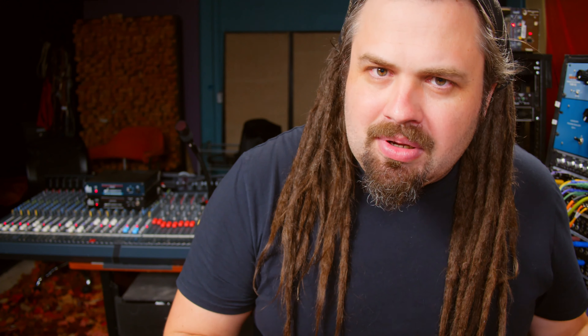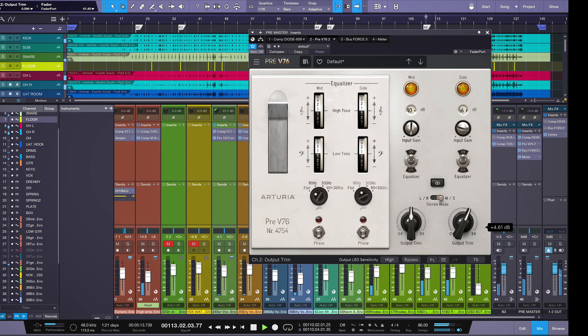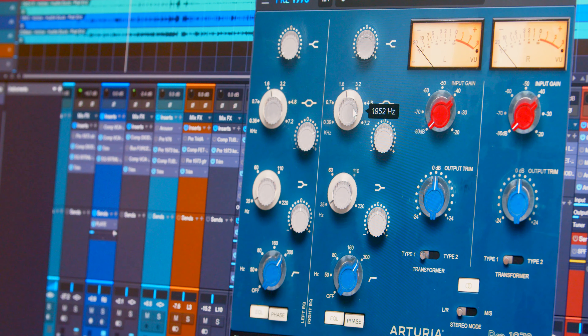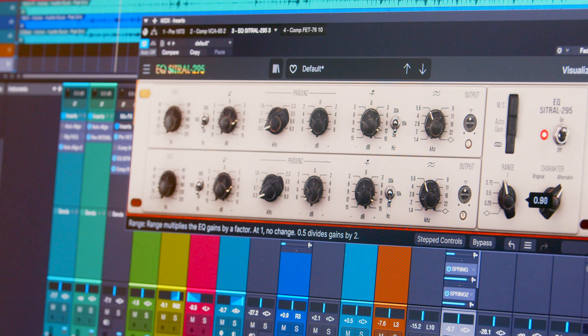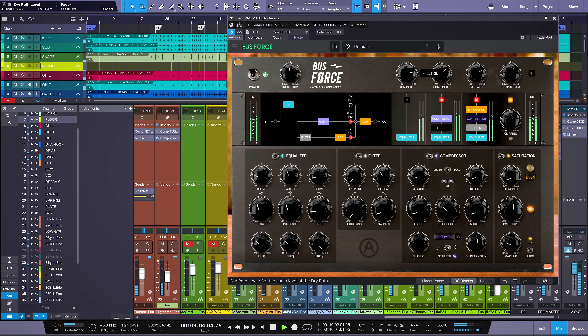Hey guys, Ryan Earnhardt here from creativesoundlab.tv. I'm hanging out today at Sonic Scoop, checking out the FX Collection 2 by Arturia. We have compressors, EQ, effects, and even some guitar-based effects as well. I'd like to do three things in this video: point out some of my favorites of the collection, highlight some unique things I found very unique to these plugins, and then check out the Bus Force, which is fantastic on stereo bus.